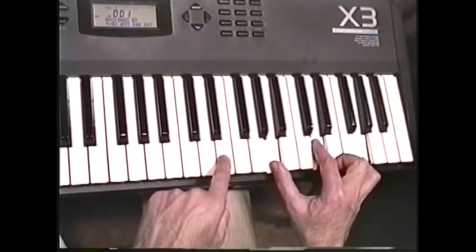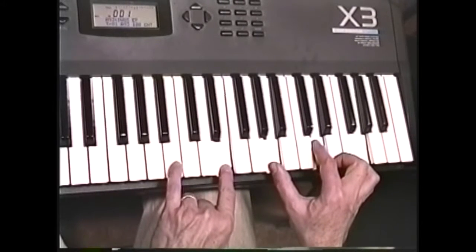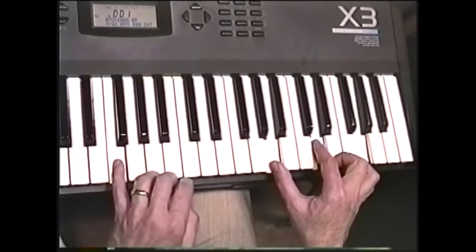Go down a fourth from that to E, the thirteenth. Go down a fourth and play the B, which is its third. Then if we go down another fourth, we'd be at F sharp. But instead, let's play this F, the flat seventh.